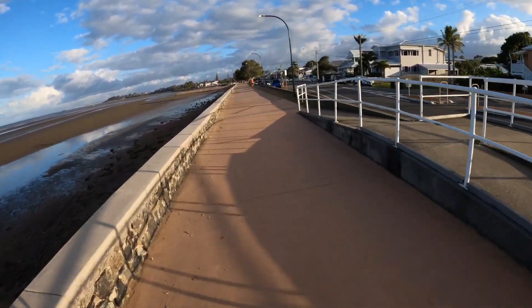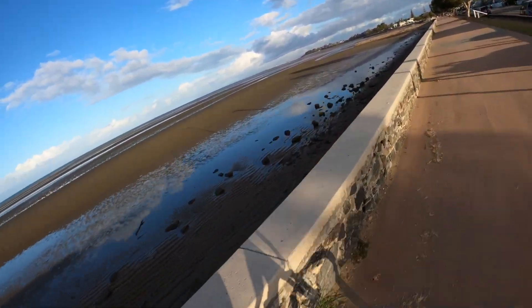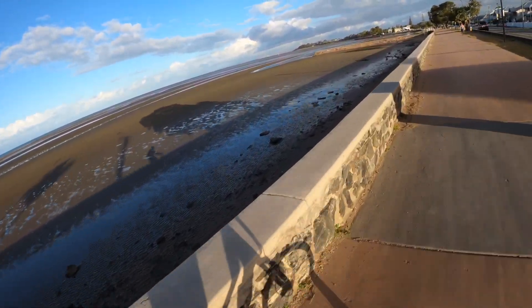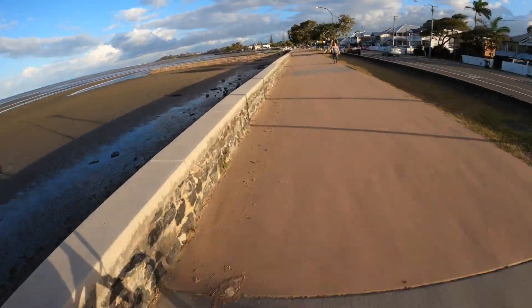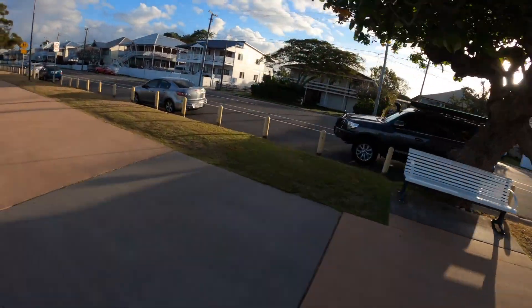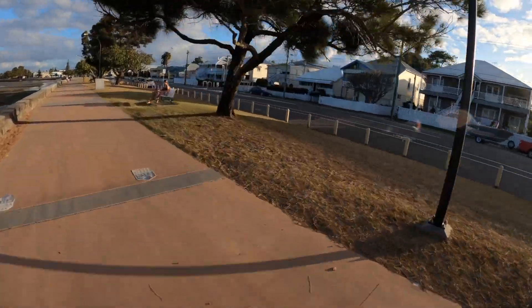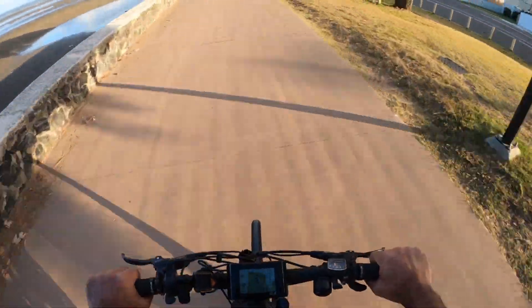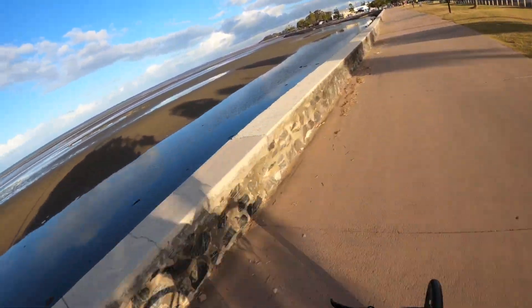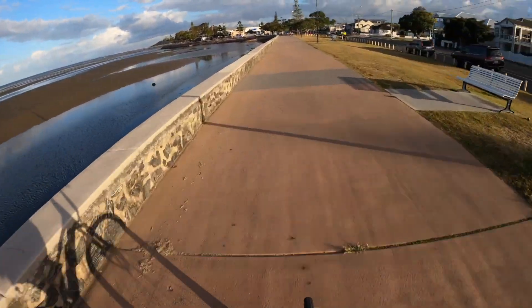Alright, so this is the first test. This is Sandgate — Sandgate Beach. What an awesome place to live. I'm looking left, I'm heading south. Trying to see whether the wind noise is more when you're looking left, or if you're looking straight, or if you're looking to the right. I've got my head turned but my eyeballs are looking ahead. I'm doing about 34 kilometers. I can hear a fair bit of noise in my ears — I think that's from the helmet and maybe my ears themselves.